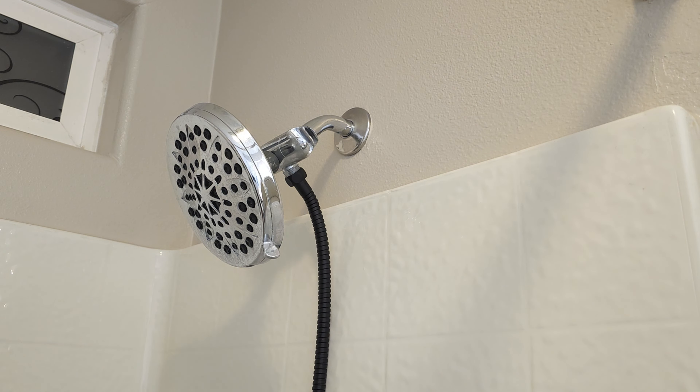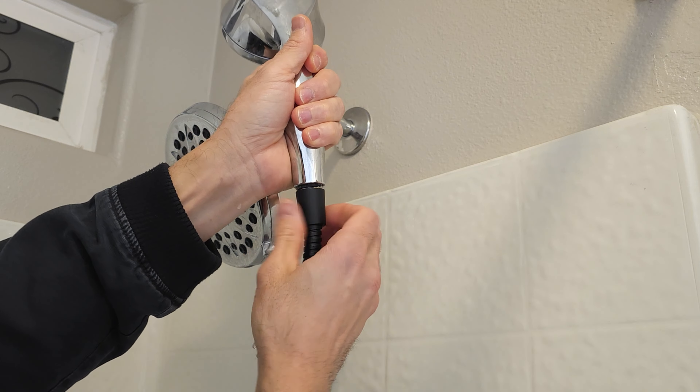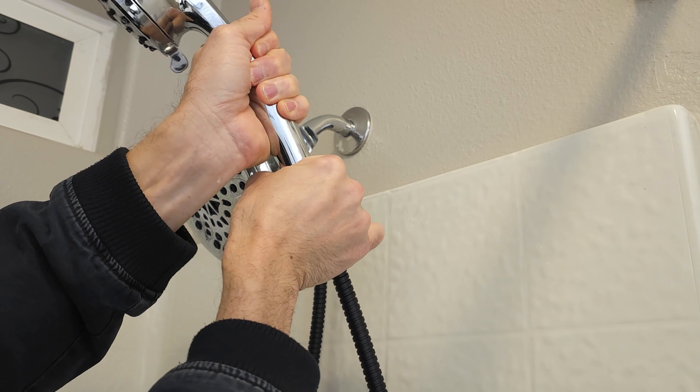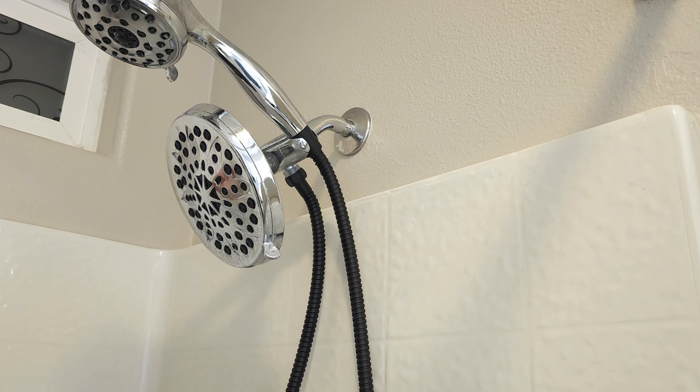This should just be able to hand-tighten on there and be fine. Not sure if I'm going to need the plumber's tape or not — just attach this one next. Usually these are just good enough, you don't need the plumber's tape, but in case they are. There we go, that fits nicely. Then we can run our faucet and see if everything works out okay.